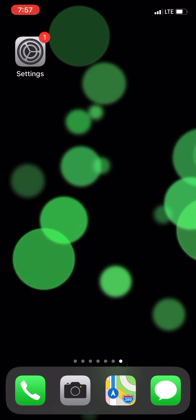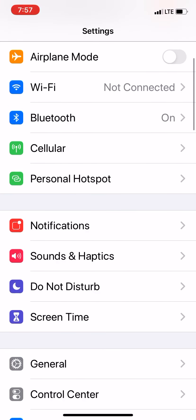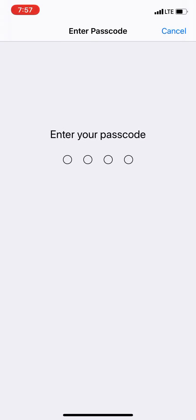First step, you want to go ahead and tap on Settings. And then once you go into Settings, you want to scroll all the way down where it says Face ID and Password, which is in the middle of my screen. Go ahead and tap on that. Once you tap on that, it's going to ask you to put in your password, so just put in the password that you made last time.